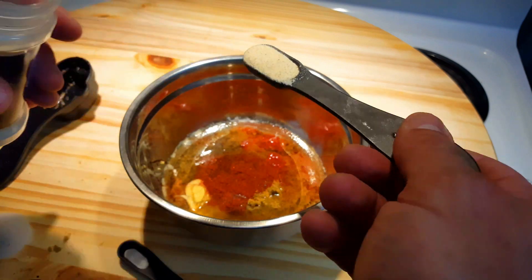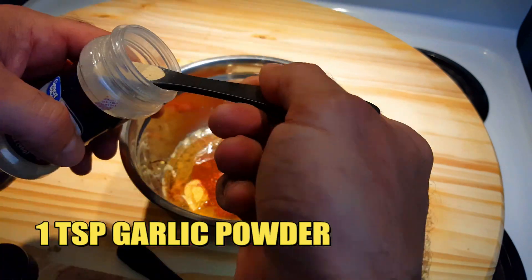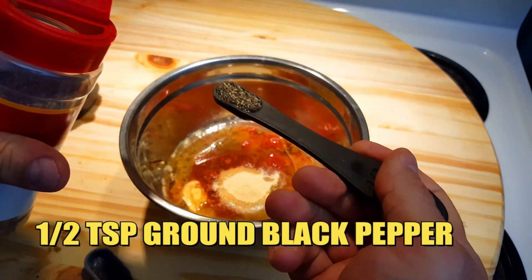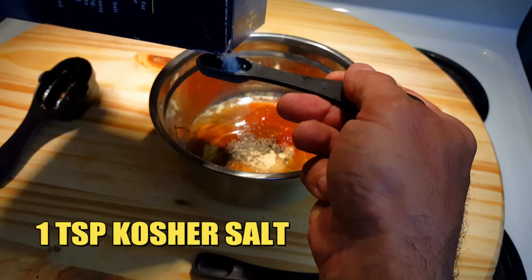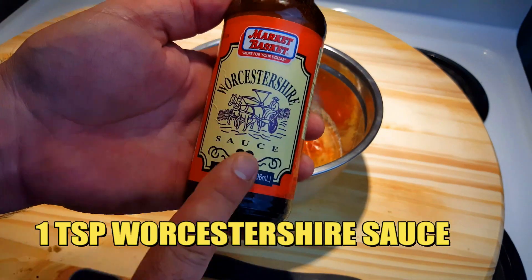Add 1 teaspoon of onion powder and then 1 teaspoon of garlic powder. To that we'll add 1 and 1/2 teaspoons of ground black pepper and 1 teaspoon of kosher salt. Then we'll add 1 teaspoon of Worcestershire sauce.